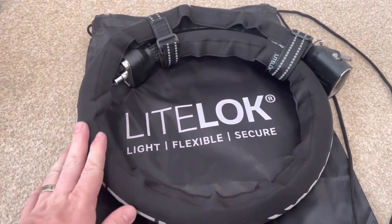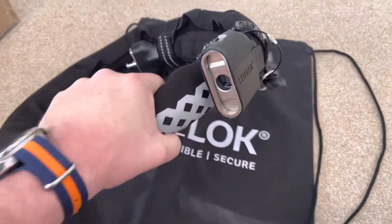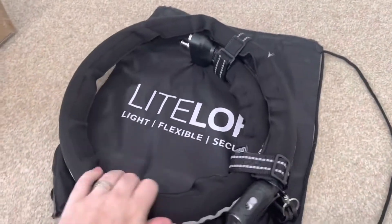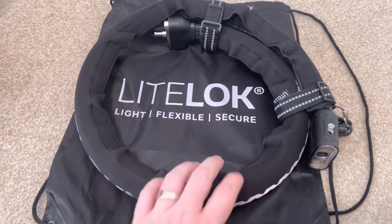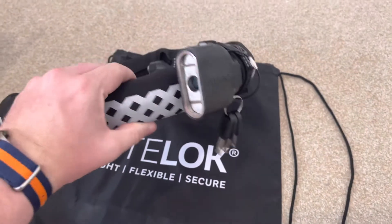After a few weeks' worth of use, I will do an update. But certainly first impressions, it looks like a great lock. I'm certainly going to make great use of it. Not many videos out there about this — the previous generation had a couple of videos about it being picked and so on.